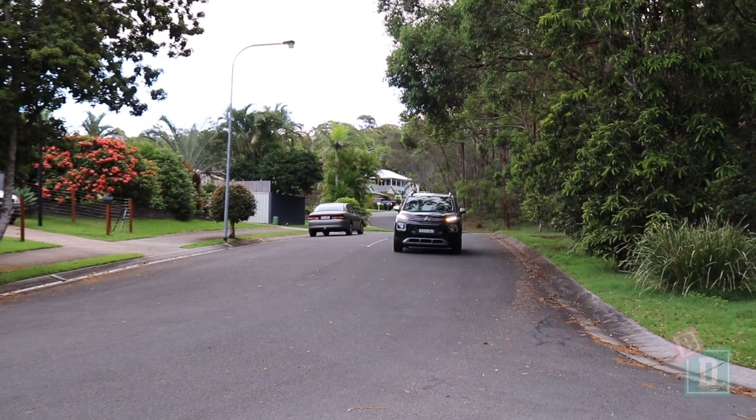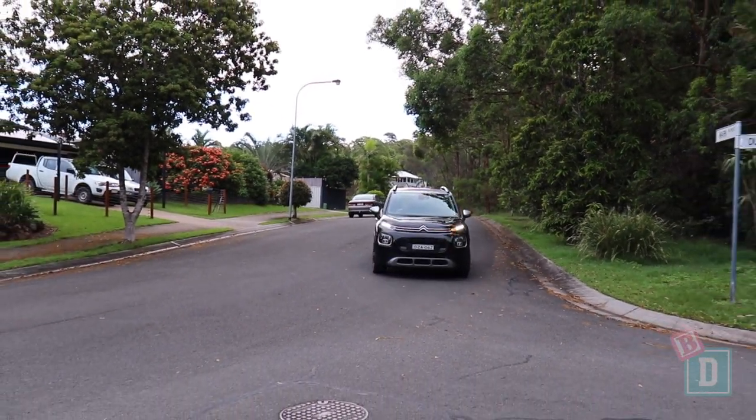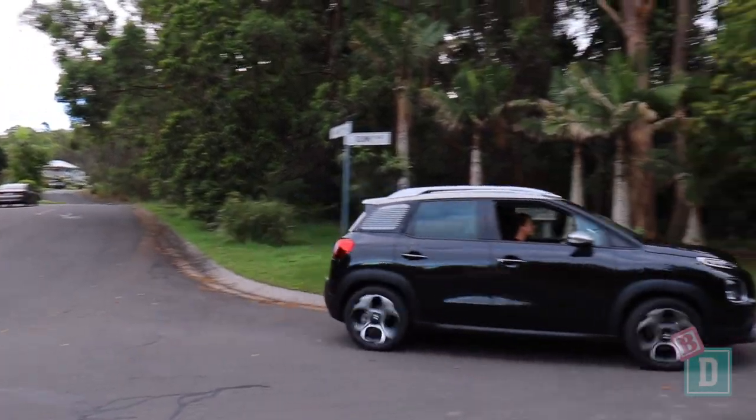This week I'm test driving the Citroen C3 Aircross. It's a small five-seater SUV. Let's find out how good it is as a baby drive.